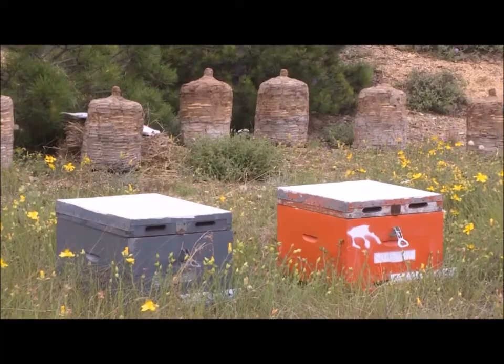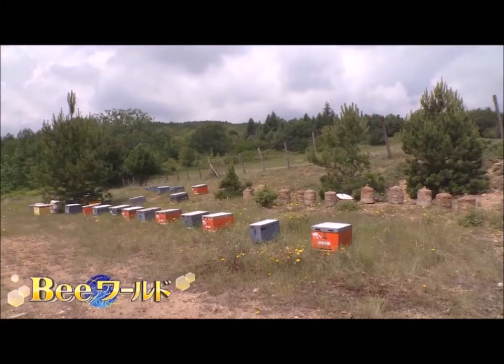The baskets are very effective in retaining heat, so the swarm grows up early in the spring. We are proud of our tradition. Although it's a troublesome type of work, most people have abandoned this method. Greek basket beekeeping — techniques inherited with heart.